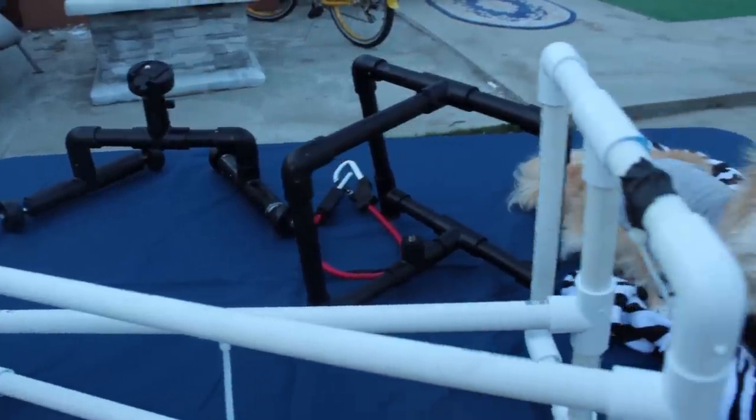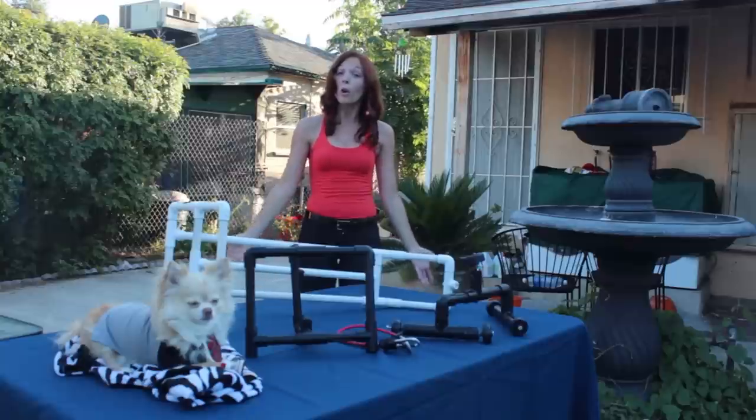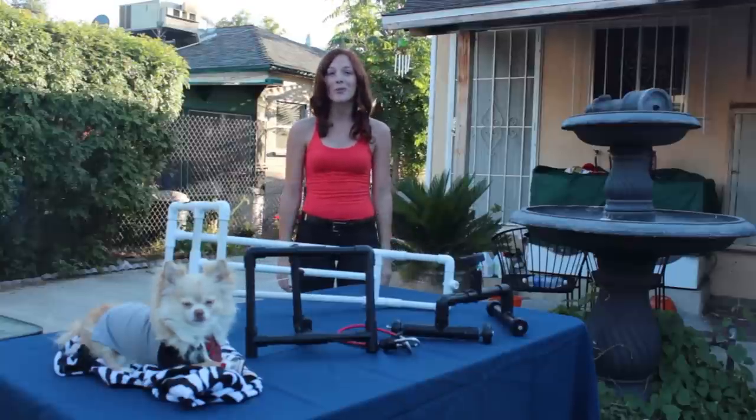I put together some sample footage from each one of these rigs so you can take a look and figure out which one you like better, and maybe you're gonna want to make one yourself.